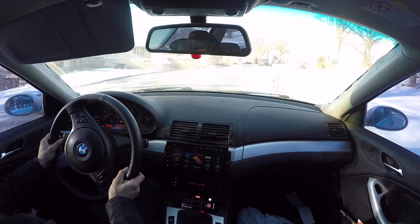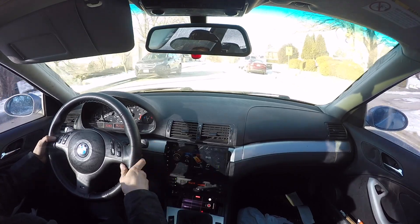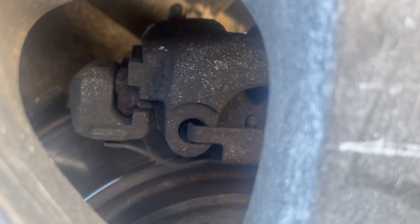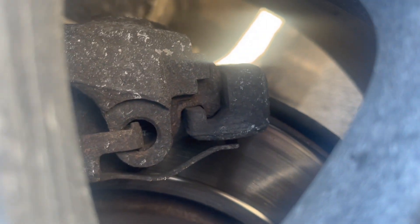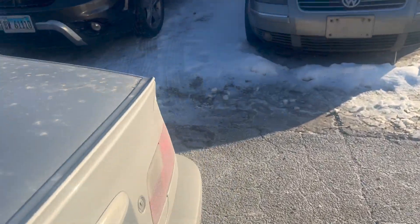The weird part is that it's coming and going at different times. I really hope the audio picked that up. Just for reference, this is what the normal brake caliper looks like on this side, so if we see something weird, we have a reference point.